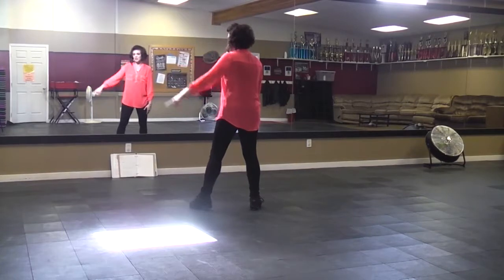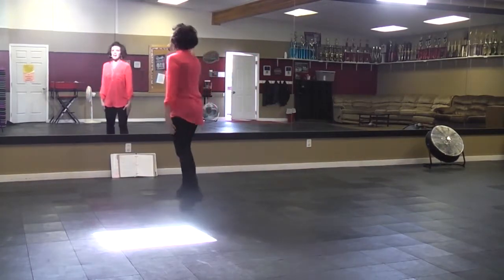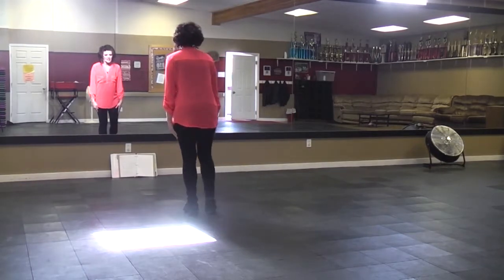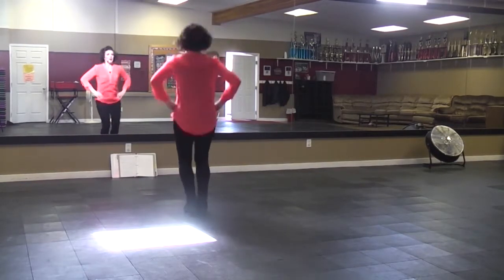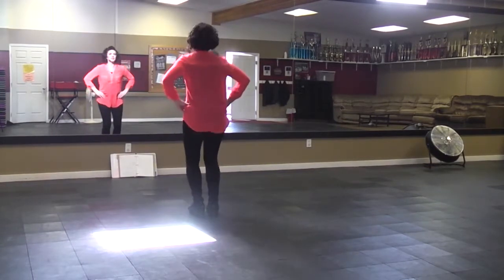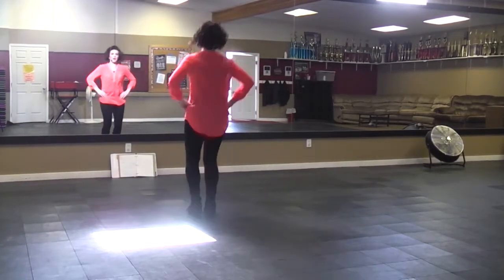And then group two is going to go five, six, seven, eight. And everybody together is going to go bounce, heel, bounce. Your arms come up to your hips. Bounce, heel, bounce, bounce, heel, bounce.